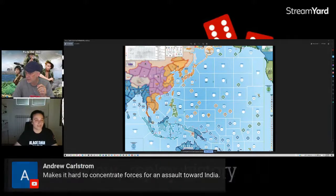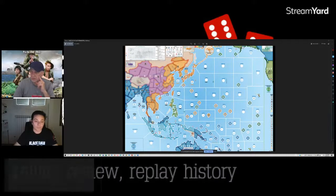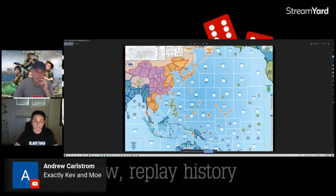Andrew comments that the garrison rule requires Japan to spread forces, making it hard to concentrate for assaults toward India. You can clearly see on the map the monsoon season areas with their appropriate icons. It's a nice-looking, clear map.